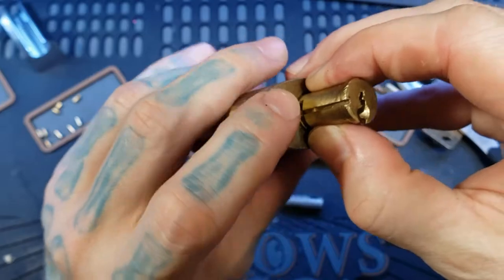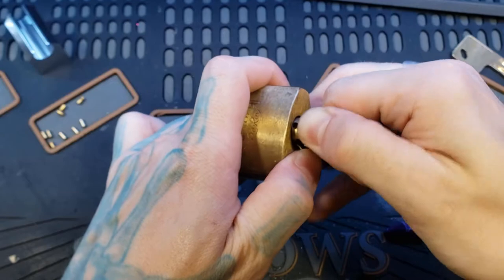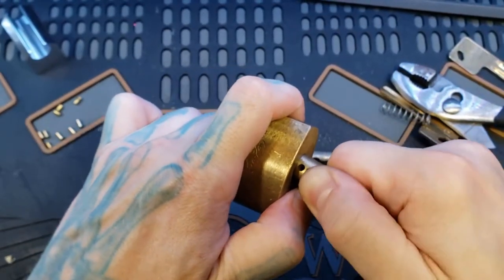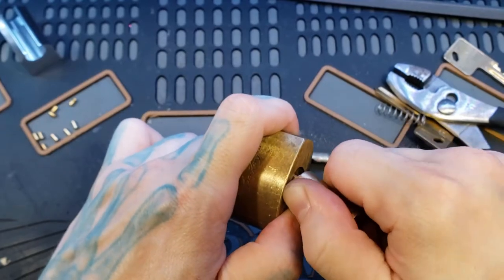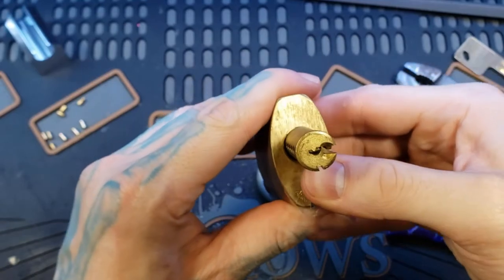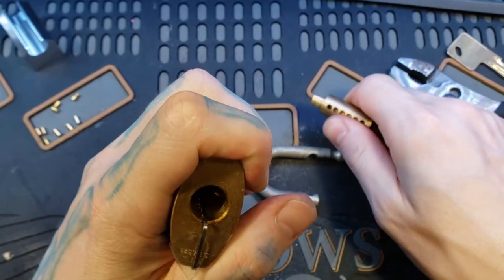I think it probably got caught in that little notch there too. But we're definitely past the whole core, so let's just go ahead and get the rest of the way out. So close and it's so frustrating, I don't want to lose it. It's practically there, but the dang tool is caught up on the side. I can hear the driver pins falling. The tool got out of place. There we go. Yep, there's all the driver pins.